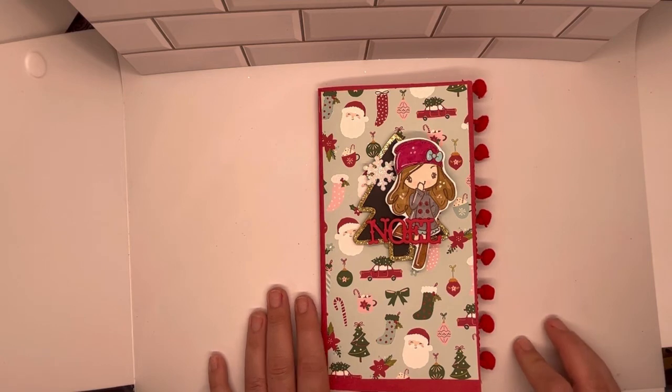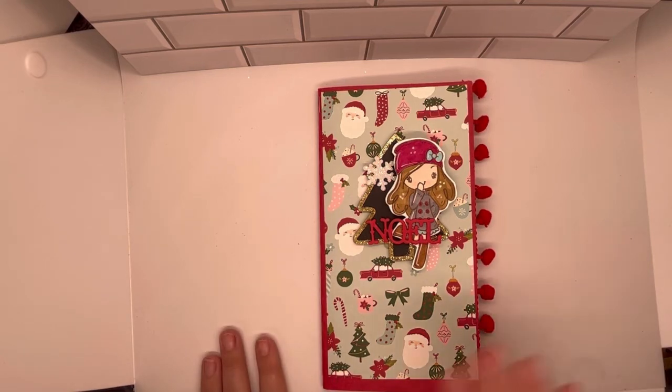Everybody, thanks so much for joining me for this episode of Let's Get Crafty. We'll see you all next time. Bye-bye.